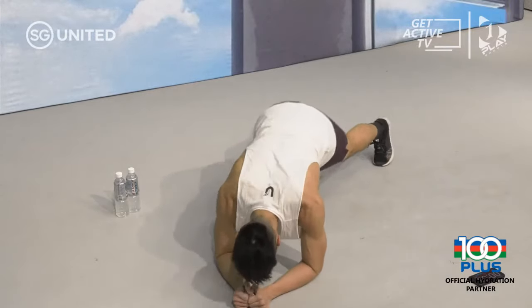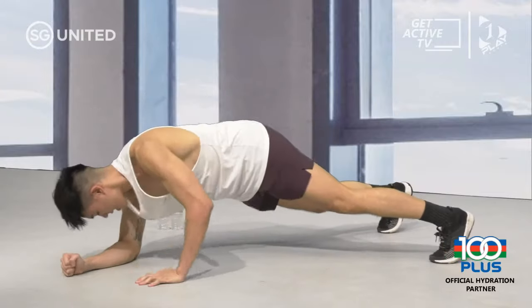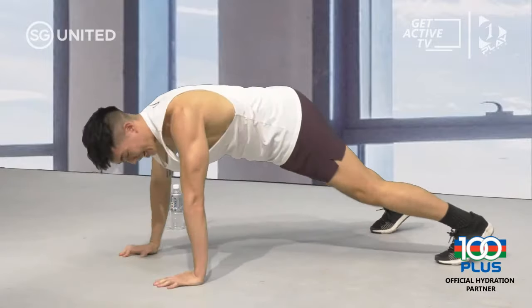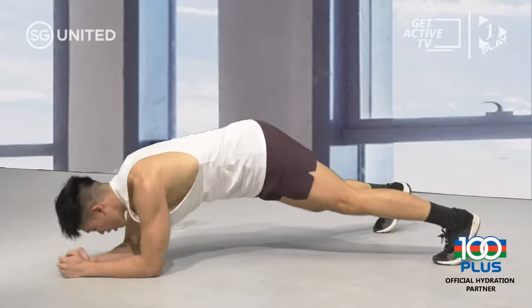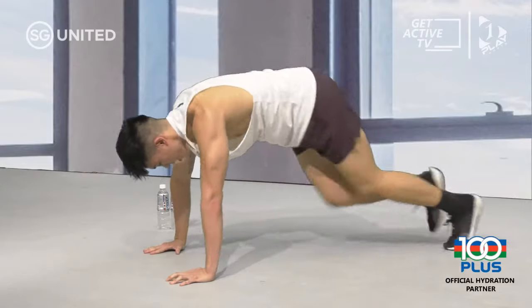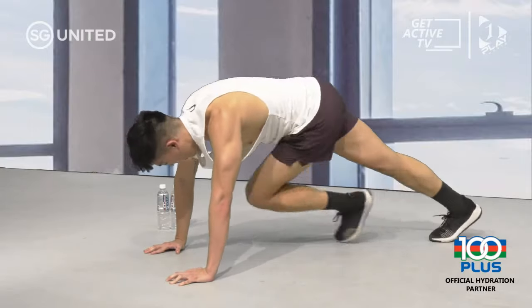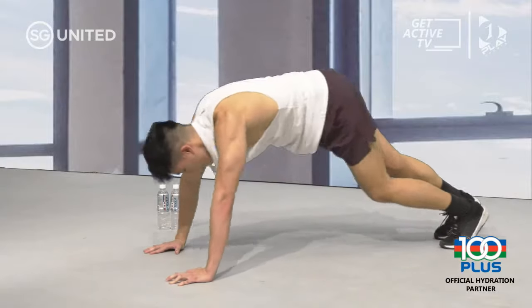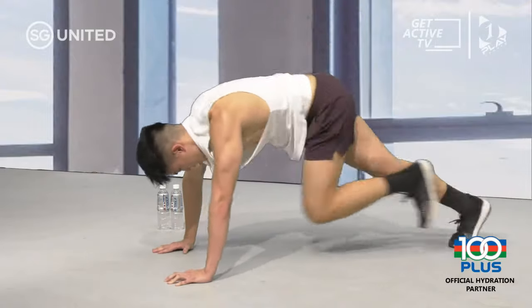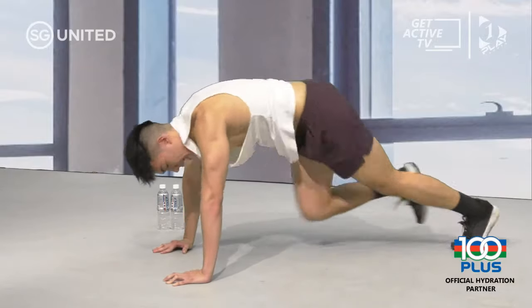Commandos — low plank, back up to high plank. 20 more seconds on this. I'm starting to feel it, I hope you are too. 10 seconds — and we're going to finish strong with mountain climbers. In three, two, one. Option: twisting climbers — bring your right knee to your left elbow and left knee to your right elbow. 15 seconds, 10 seconds, last five seconds — three, two, and time.